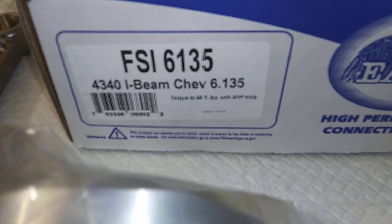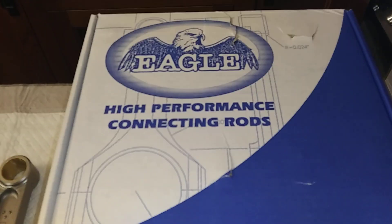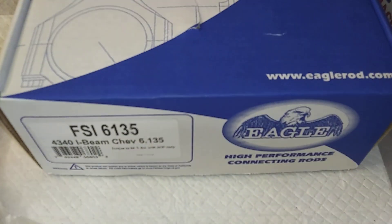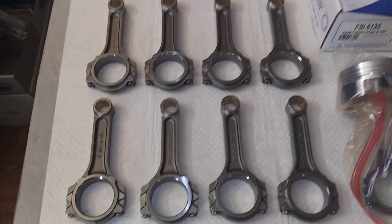Here's the part number on the box they came in. There they are — Eagle rods, pretty damn good.